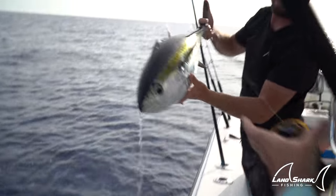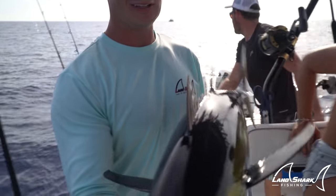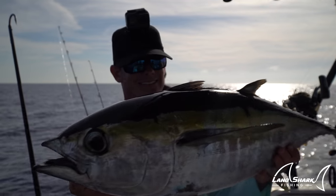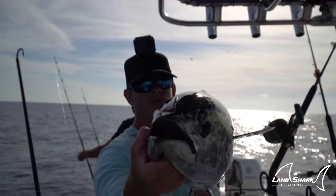There we go. First blackfin in the boat. Can't beat that. I love that — they're like an airplane, see that? You get their pec fin sideways like that. That's so sick. Completely different fight than a bonita.